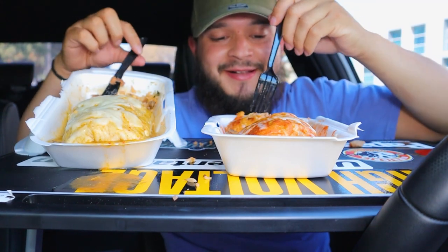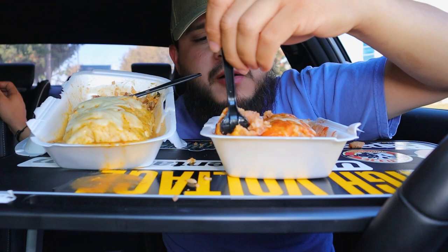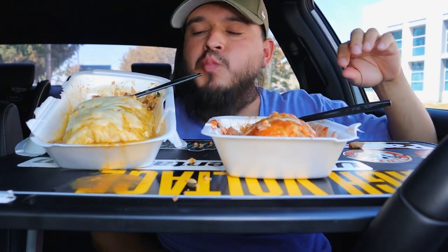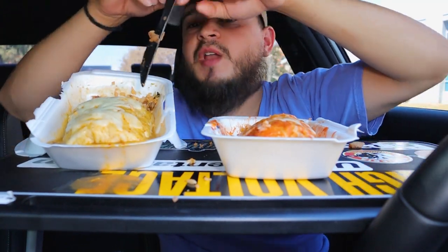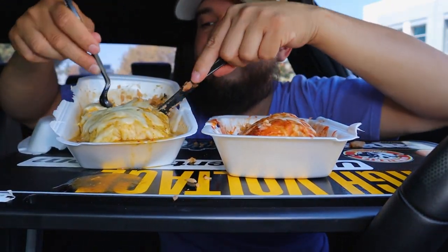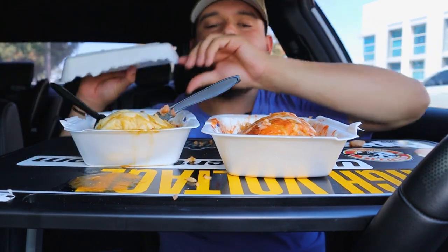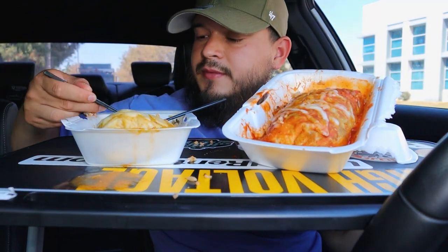It's getting hot in here. Alright, so this is the red one. Put some sauce in there. Like I said, you guys, the green one is always my favorite. This one's good, but I just prefer the green one — the salsa has more flavor to it, you know. Definitely prefer the green one better.